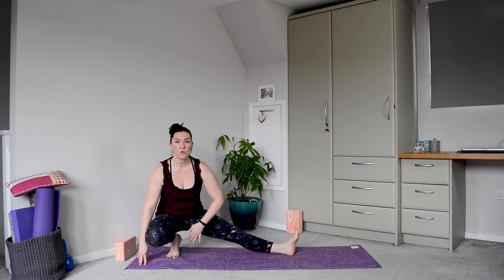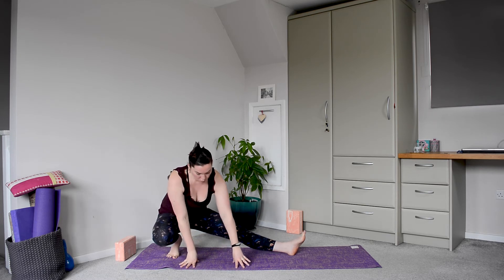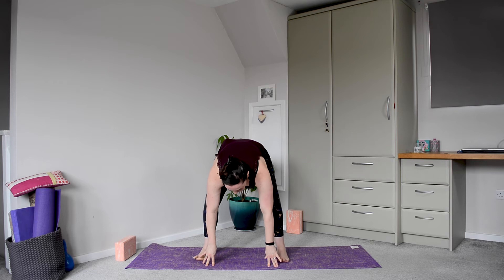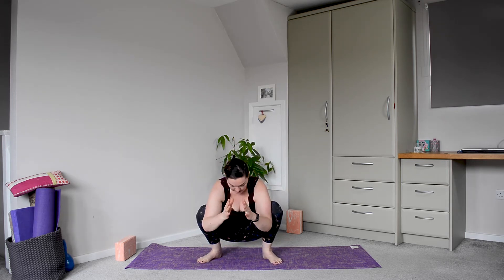Here you've come into your side lunge. You can take the hands into the chest if you wish, or simply keep the hands to the floor or to your brick. Come in towards the center here. You may be able to take a malasana, a garland posture, by taking the legs a little bit wider or a little bit more together. You're pressing the upper arms onto the inner thighs.